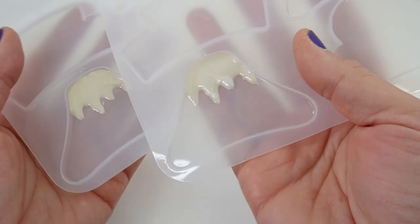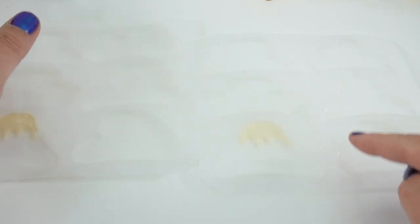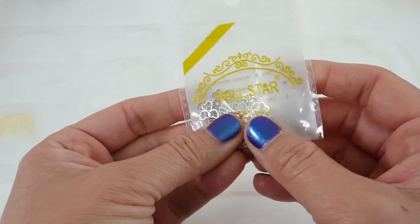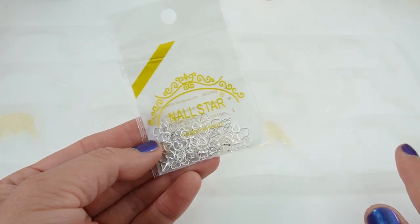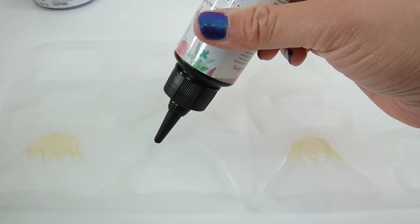Next let's work on the heart. I want to put these little silver hearts in them, and the bottom layer is going to be clear. So once again we're going to be using UV resin, then we'll add another layer on top. Let's go ahead and start with a thin layer of UV resin.